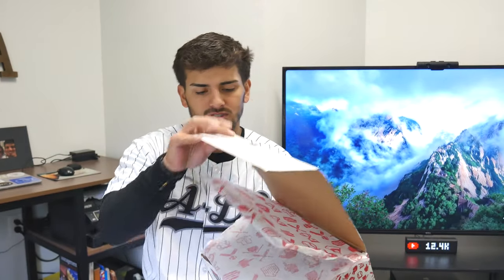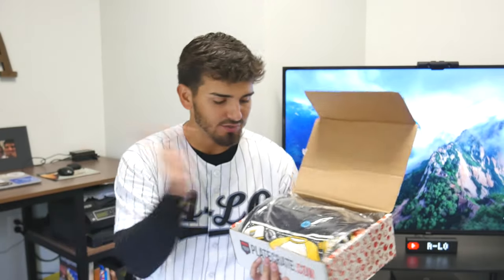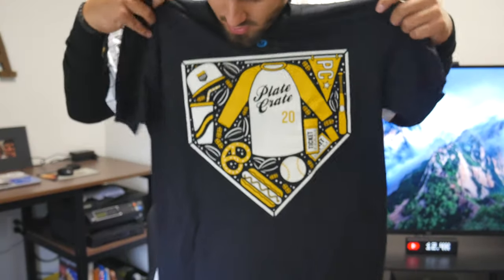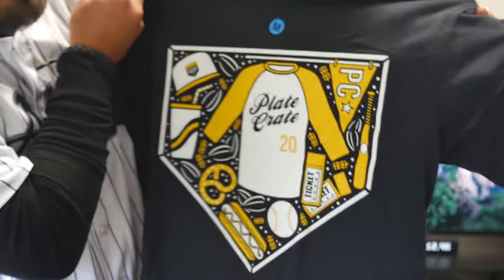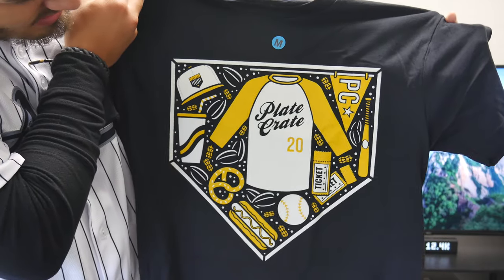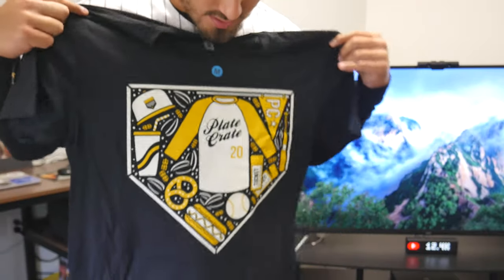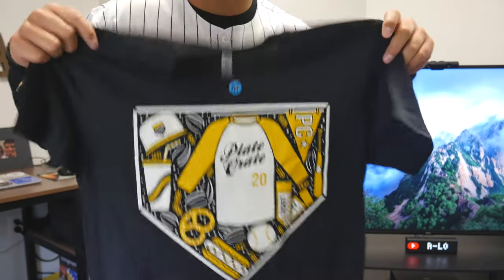The most exciting part is unboxing this right now. Right when you open it you get the tissue paper, and once you move it aside you can see all the items. The first item we see is the t-shirt — normally that's the last item we pull out. This month's logo is a home plate design with a flag, baseball bat, tickets, peanuts, hats, drinks, pretzels, and hot dogs — in gold, yellow, white, and black. I love this design.